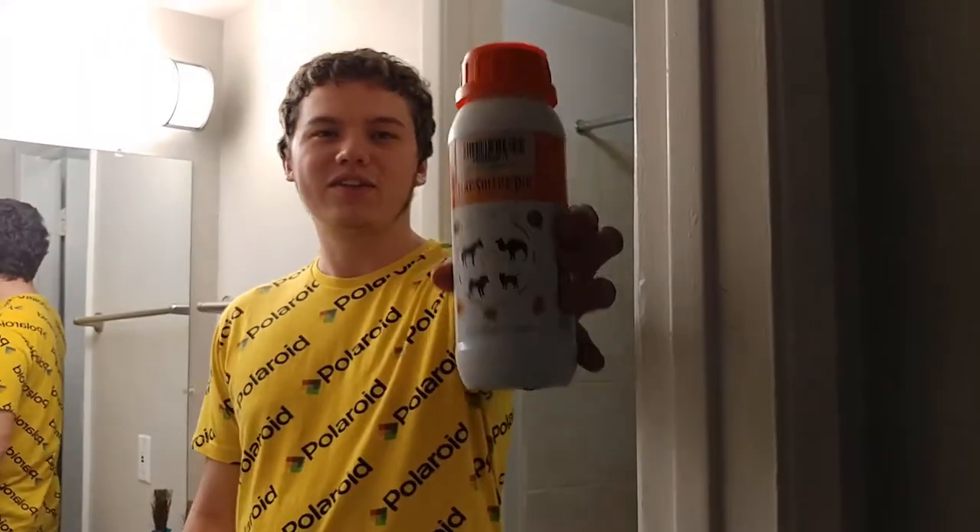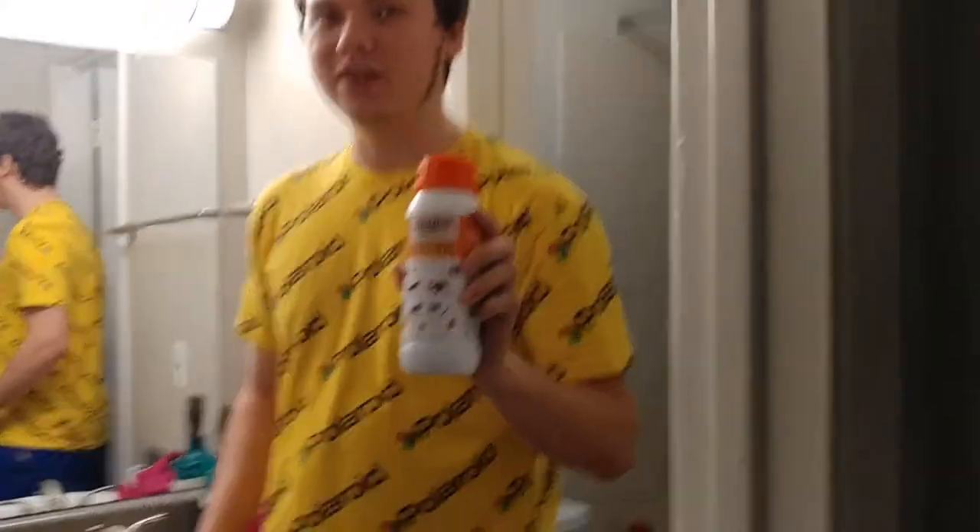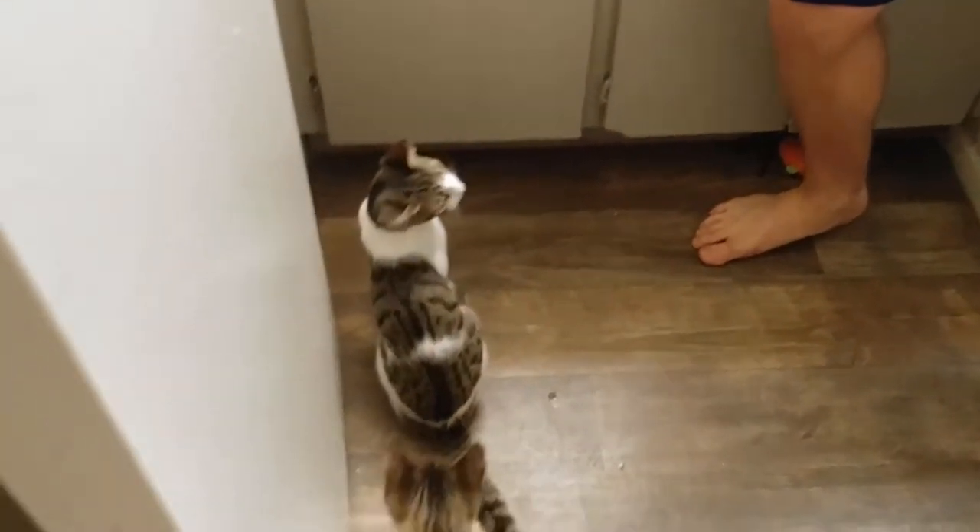Today we're going to be doing a lime sulfur dip for our cats since they have ringworm. We bought a lime sulfur dip, which is the best non-medicated way to get these guys all healed up.